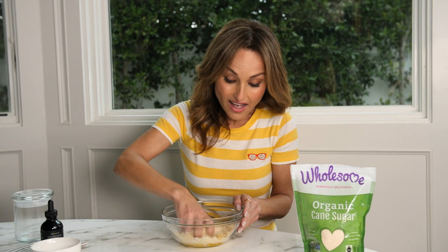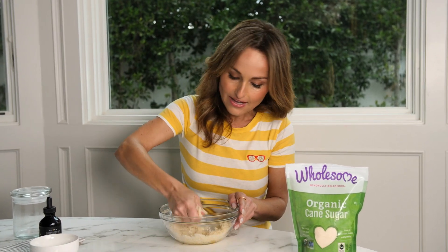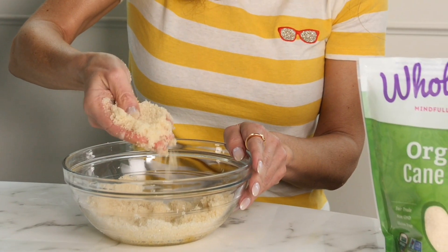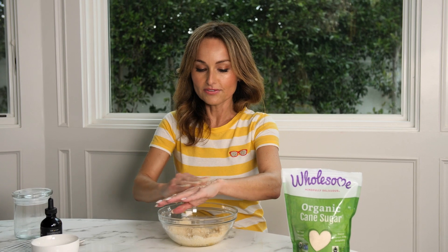I use a lot of this because you can use it all over your body — I'll go through a jar a week. What I love is that I buy all the ingredients in bulk and make it whenever I need it. See how it becomes sandy like this?